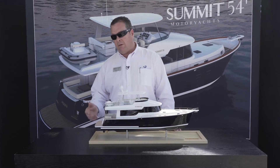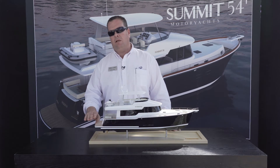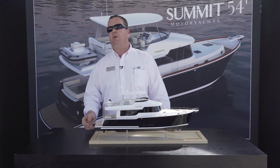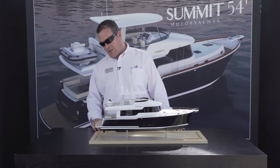A couple of other features — the tender is a huge part of boating. We have the option to put it up top on the aft deck with a crane, or you can have a TNT lift where you put it at the back, lower it down, and that also becomes a nice beach platform for the family when they're swimming and having fun at anchor.